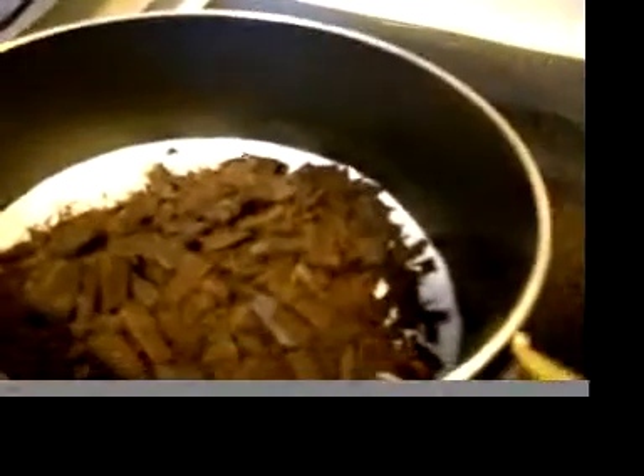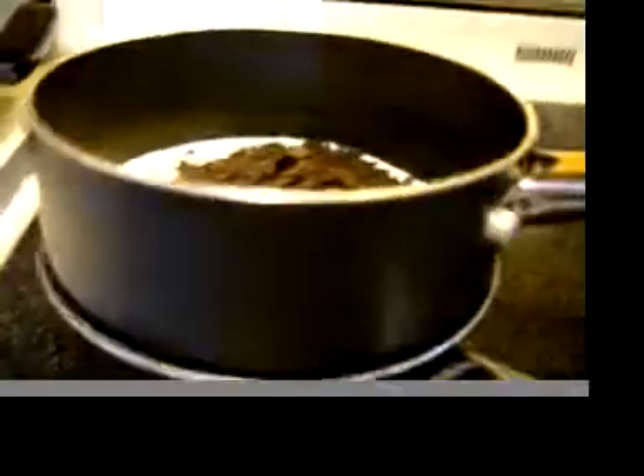Right now I am melting a half a cup of whole milk and four ounces of unsweetened chocolate. I just use Baker's because that's what I have. It's on a double boiler — you can see it's just a low simmer underneath.